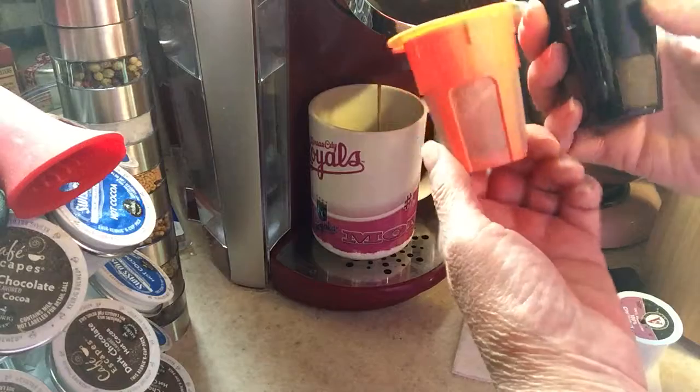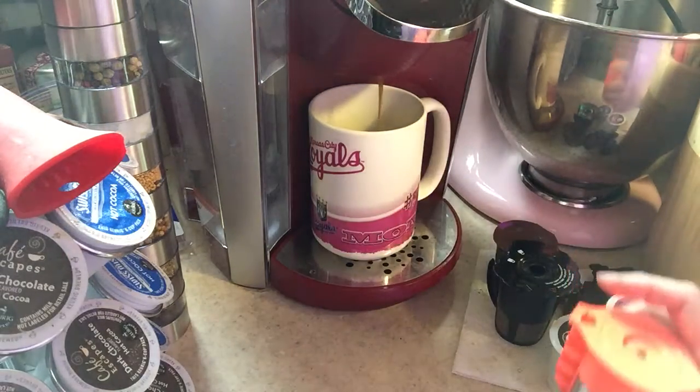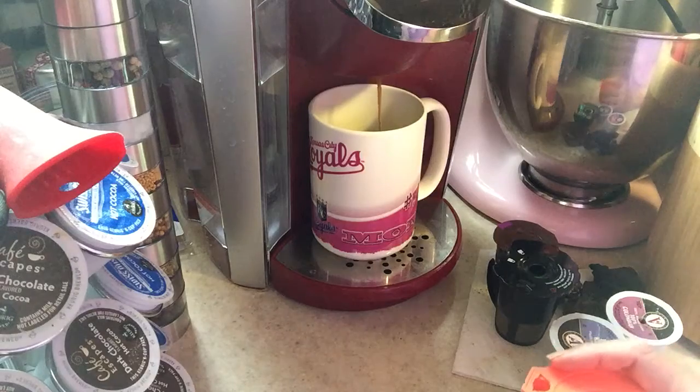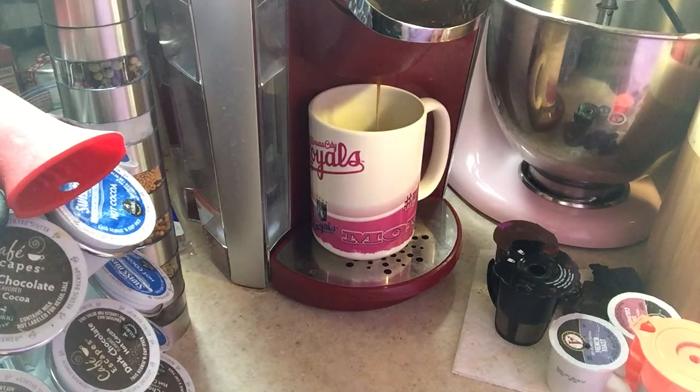This looks a little bit different. Just have to be sure you line up the arrows correctly and the instructions are in the box, and you can see that it's brewing fine. We'll just wait a minute and we'll have our 12 ounce cup of coffee.